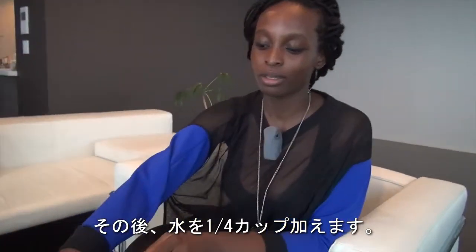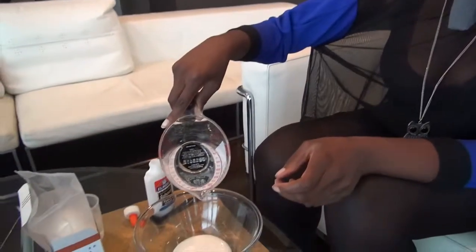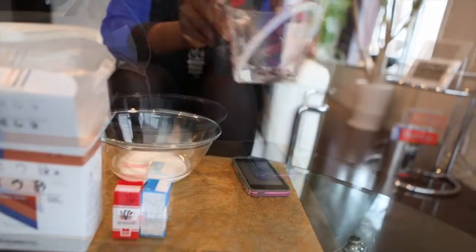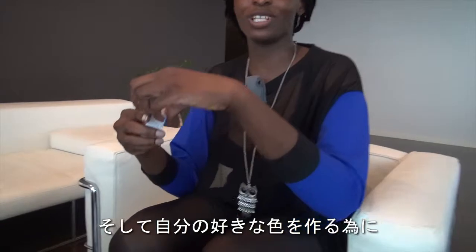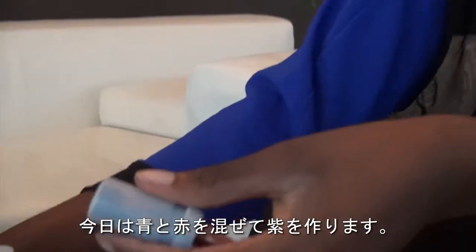After that, you're going to add about a quarter cup of water. Then you can add food dye to make it any color you like. Today I'm going to use blue and red to make purple.